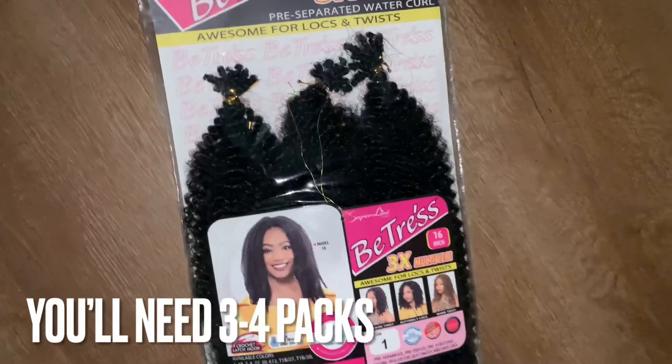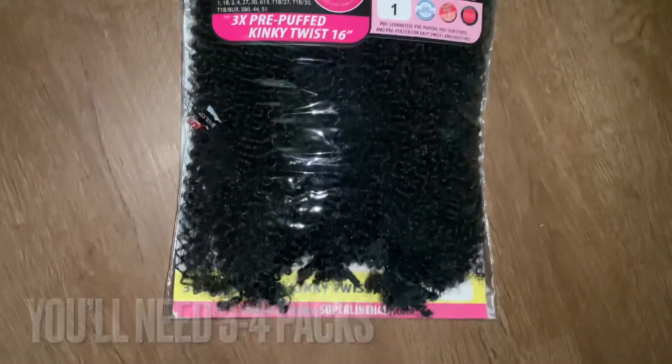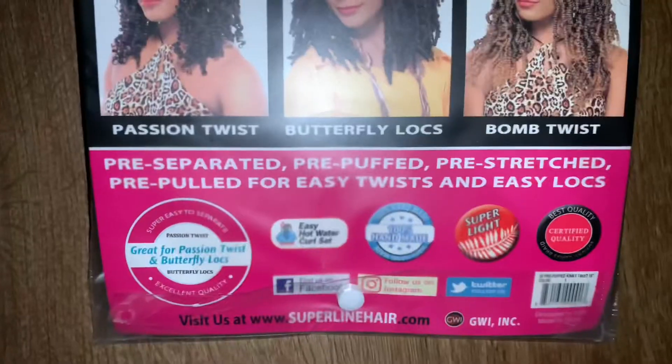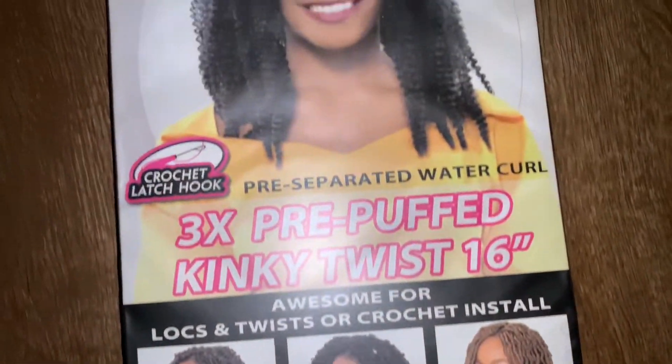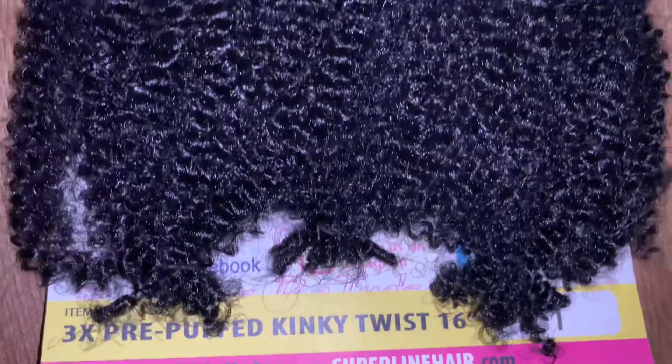Very lightweight. I was enjoying it because of this Superline Collection Beatrice hair. It is the 3X Pre-Puff Kinky Twist in the 16-inch. You can find similar hair to do this style with, but this is the brand that I chose.